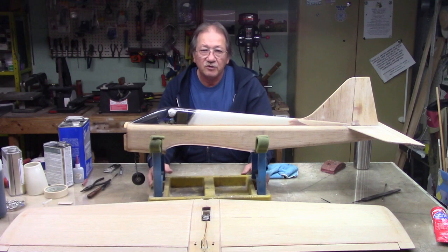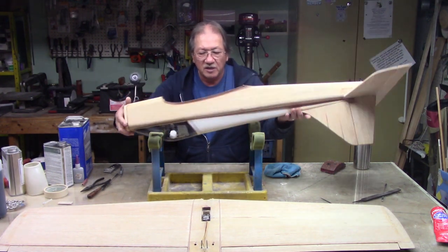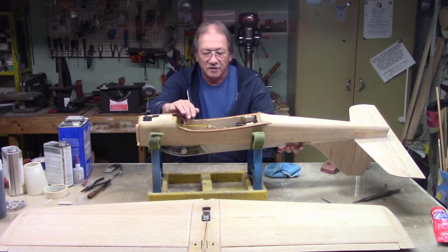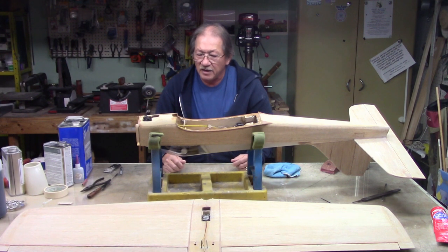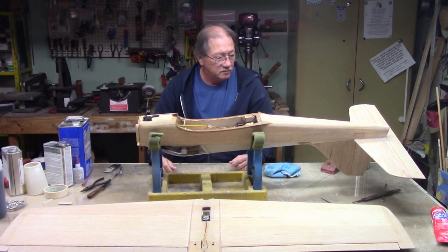Well there it is — that's how I do a wing fillet. I think we need to move on. Usually at this point I'm ready to prime, but in this case I still need to go inside the fuselage. I need to install the tank, put the aileron servo on the wing, and that's about it for internal parts — just the tank and the servo.